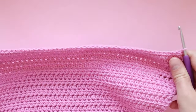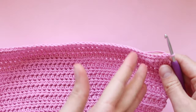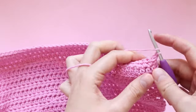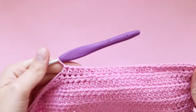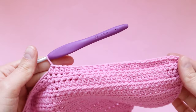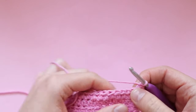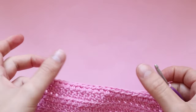Now we're going to start working on the first hump of the heart. For this row we're only going to be half double crocheting in the next 25 stitches — we're not going all the way to the end. Here I am at the end of row 36, having completed one half double crochet in 25 stitches. Chain one and turn your work. Now we're going to complete a decrease at the beginning and end of the row to give us that nice curved edge.